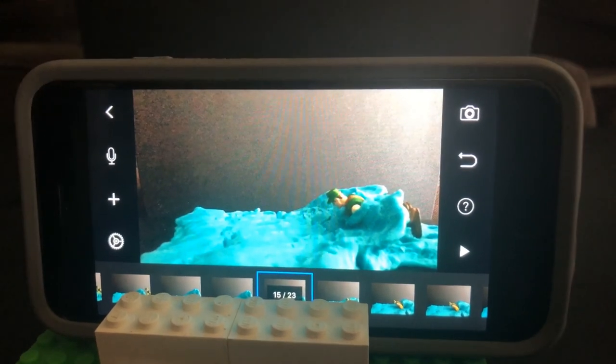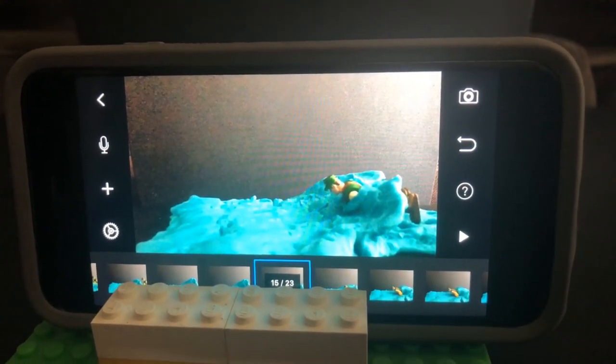Enjoy making stop-motion movies at home. Show us your videos and the projects that you make — share them with us on social media. We'd love to see them. Have a good one!